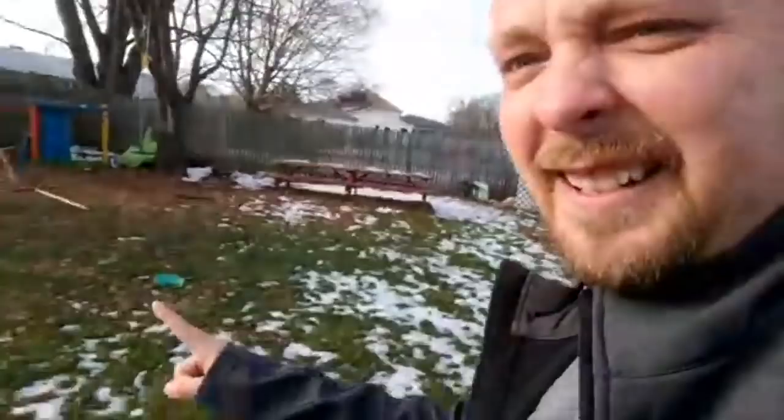That reminds me — the backyard still has leaves and I never got the final mowing done either. It's probably still covered in wet, matted leaves, and that's going to drive me nuts. I'm hoping it'll all melt and dry out so I can get to it this weekend, but I got a new job and I'm done at five when the sun is already gone.